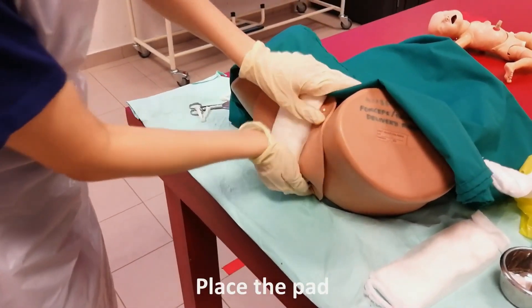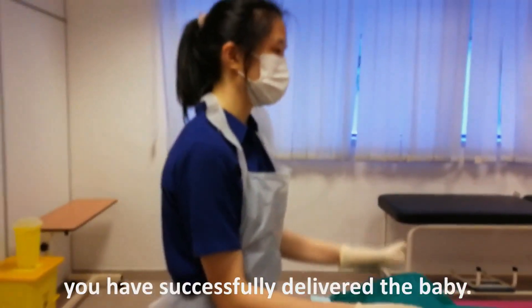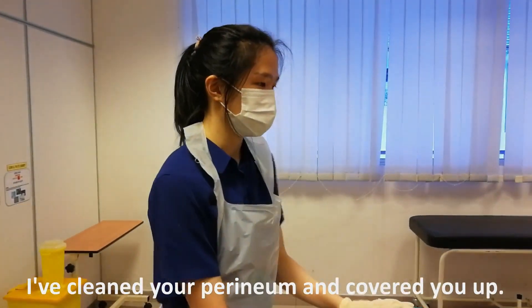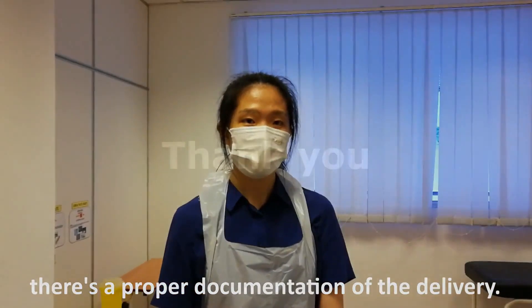Place and cover the placenta. Madam, you have successfully delivered the baby. I have cleaned your perineum and covered you up. Finally, I would like to ensure that there is proper documentation of the delivery.